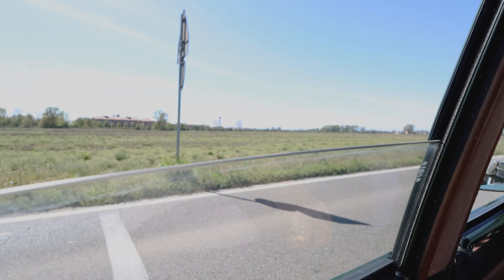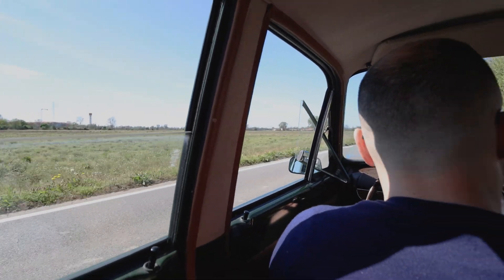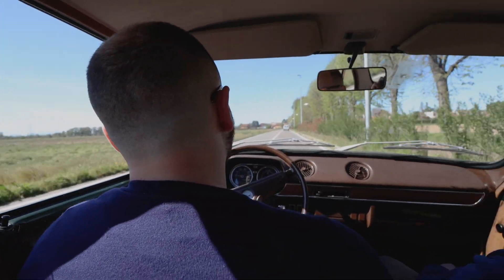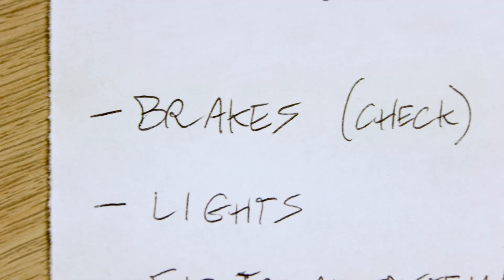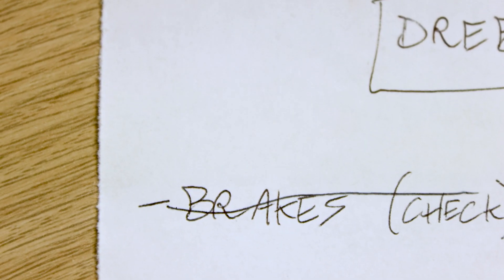What can I say? The ride was very enjoyable. And after 20 minutes or more of driving, the brakes did not overheat even once and responded perfectly. Having checked and fixed the brakes, we moved on to another item on our checklist, which was switching from the Dynamo to the Alternator.